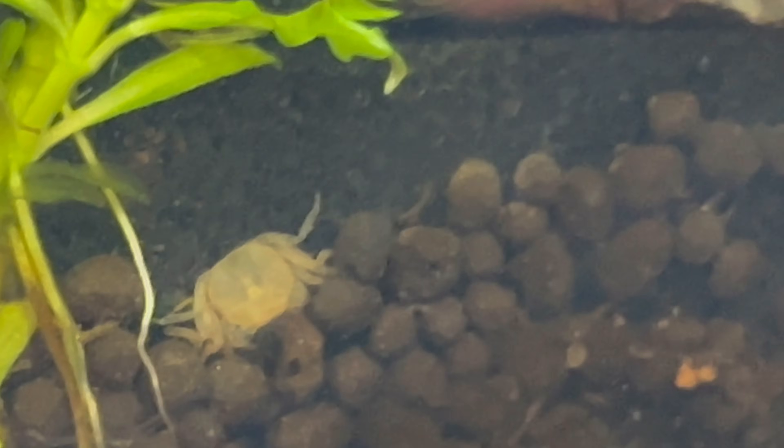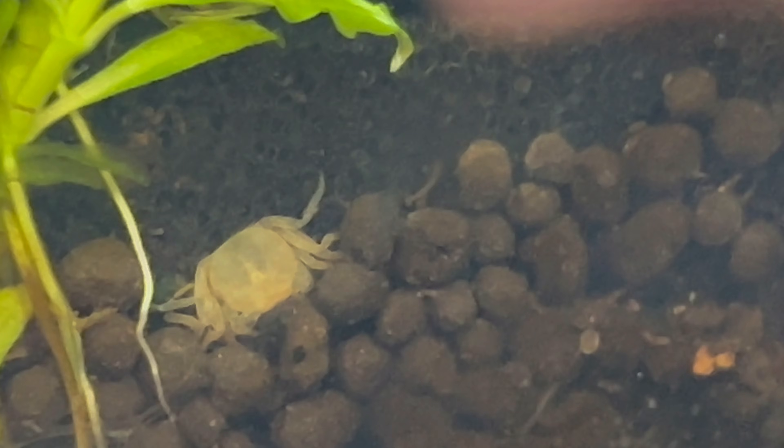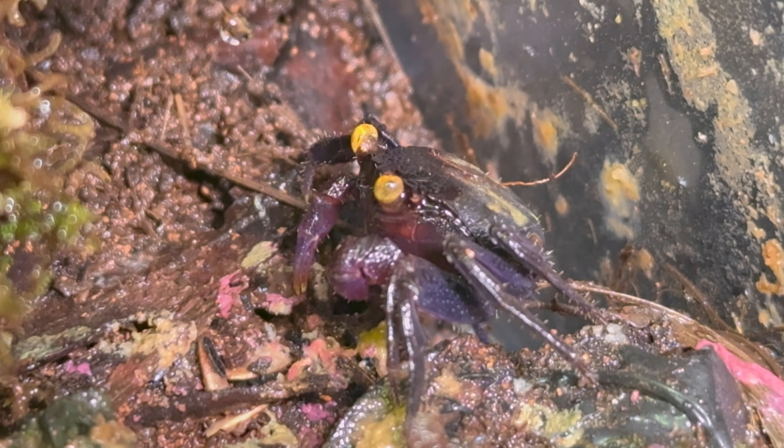I knew that they were healthy and doing well because they were molting their shells in the water, which is always a good sign.